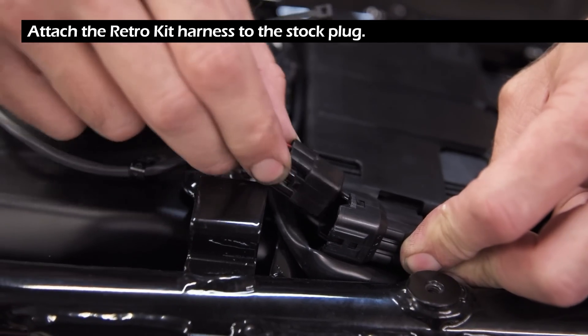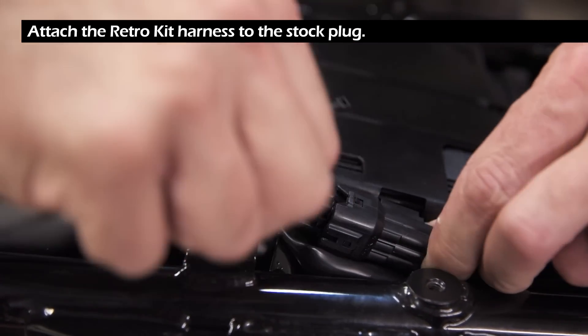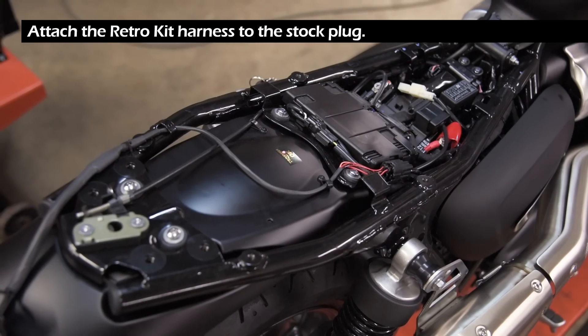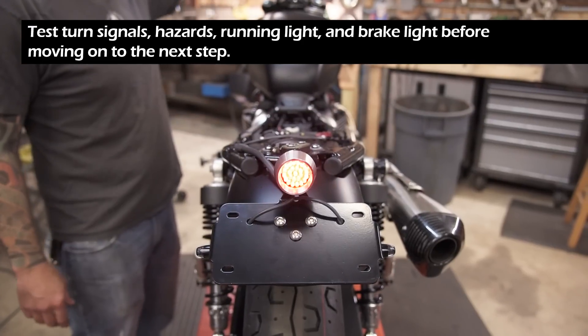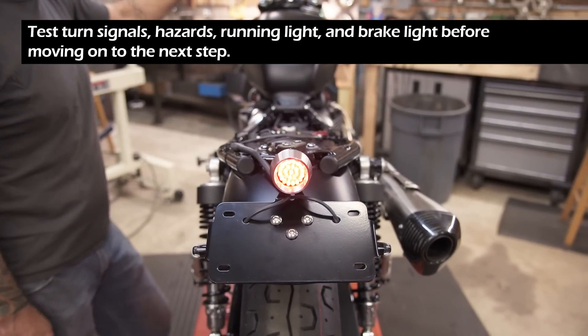Attach the retro kit harness to the stock plug. Test the turn signals, hazards, running light, and brake light before moving on to the next step.